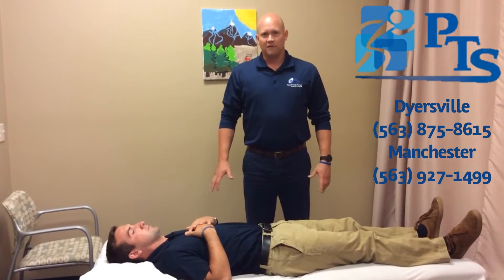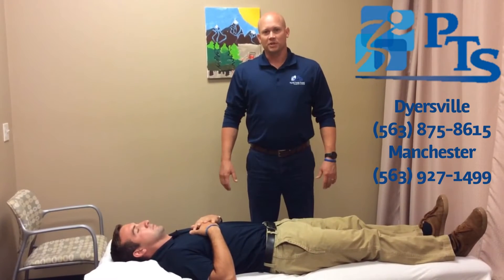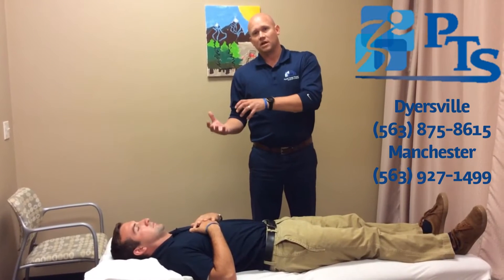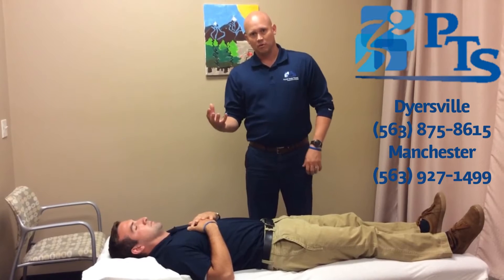A really important muscle but often forgot about for shoulder stability is called the serratus anterior. It sits on the backside of our ribcage and actually holds our shoulder blade or scapula to our ribcage.